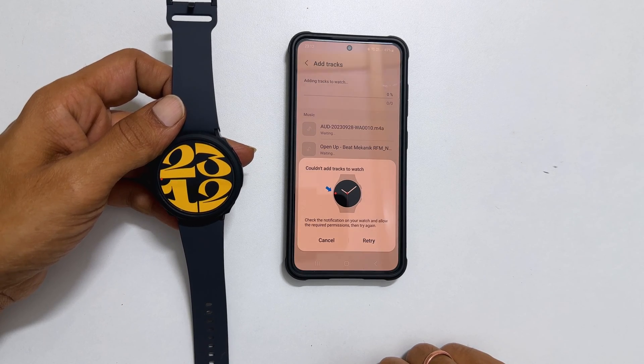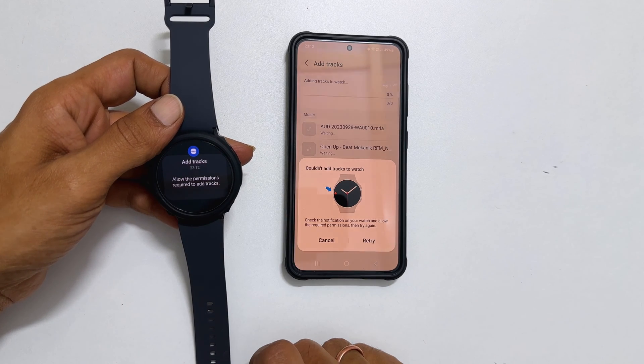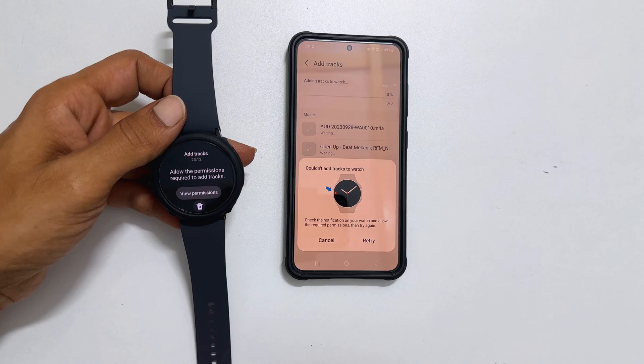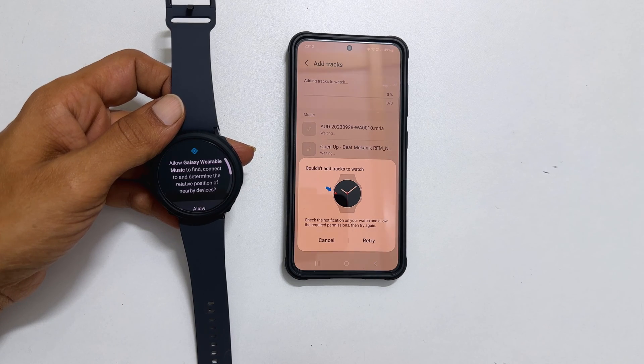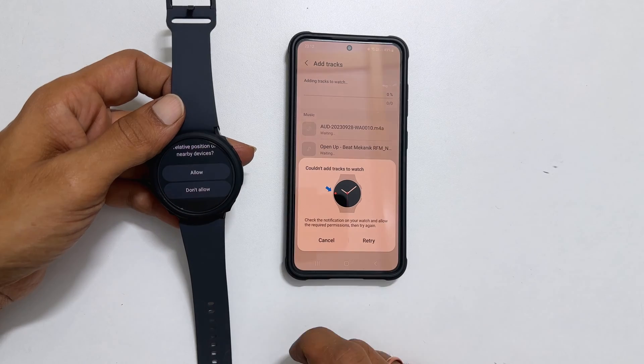take your Galaxy Watch. Go to the notifications by swiping from left. Select the message 'Add tracks — Allow permissions required to add tracks.' Tap on it. Now select View Permission. Next, allow the two permissions if you agree with them and wish to continue.